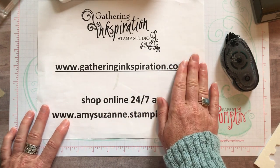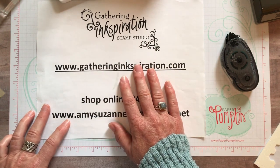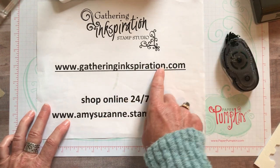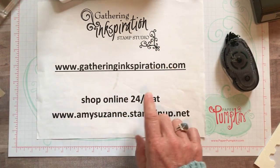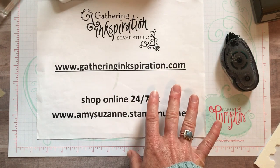When you use the host code and spend at least $30 with me in the online store, you always get the projects I demonstrate that week for Facebook Live, and your name goes in the drawing for the giveaway. If you bump your order up to $50, you always get a free embellishment from me too. Lots and lots of good stuff!